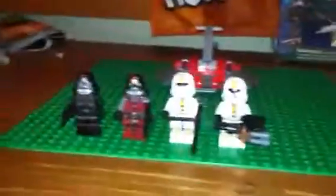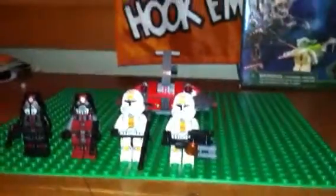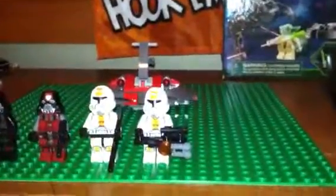Hey guys, what's up? B.H.X. Hypo with the Shotgun here, and I'm here to review the Republic Troopers versus the Sith Troopers. It has 63 pieces, and the set number is 75001, and it retails for $12.99 — so that's $13.